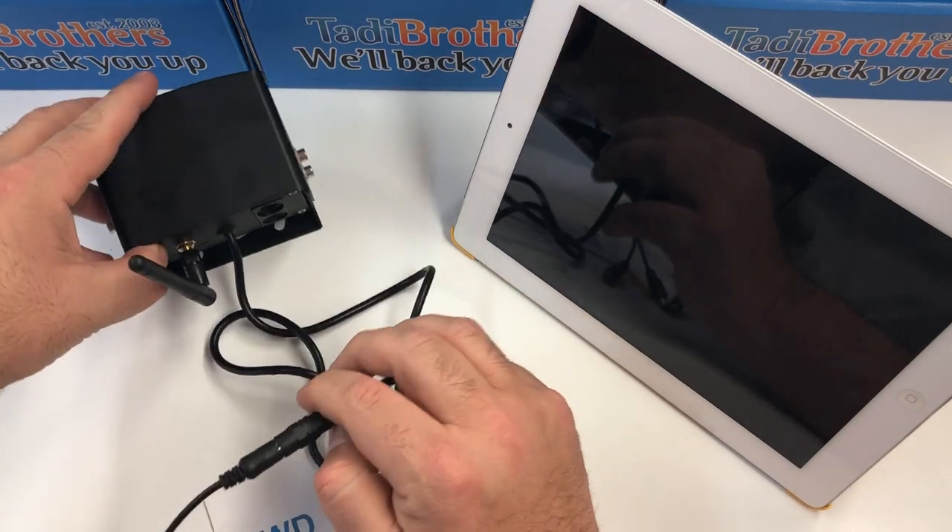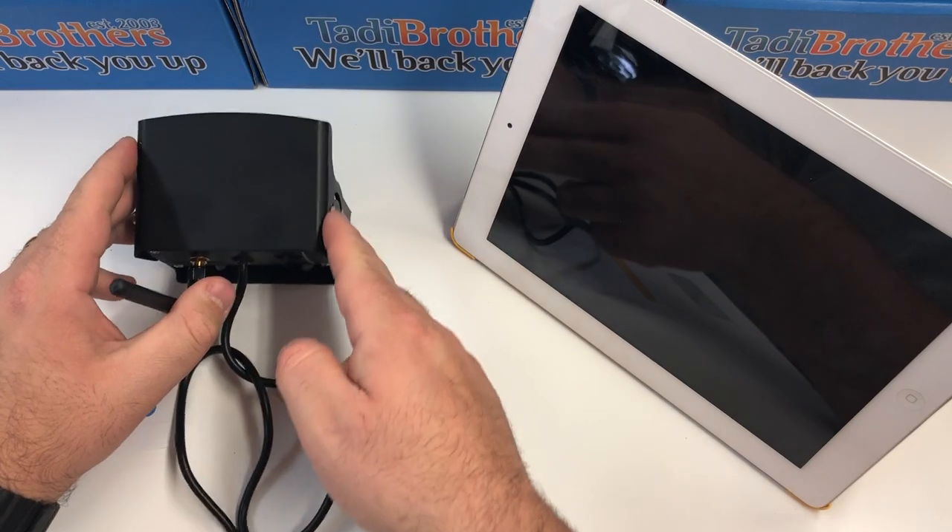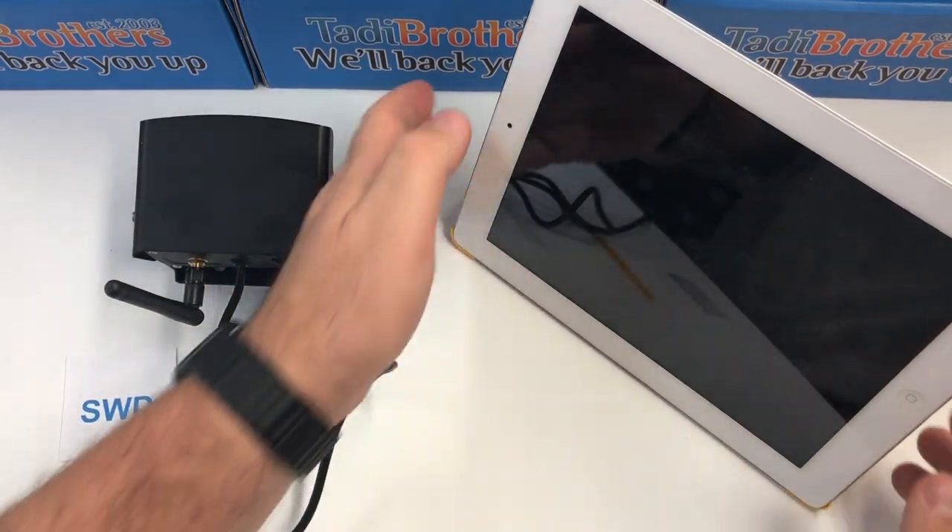Once you do that, the camera turns on, gets power, and creates its own Wi-Fi network which the iPad is going to hook up to. Now let me get the iPad app for you.